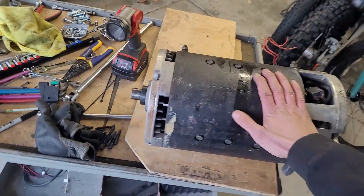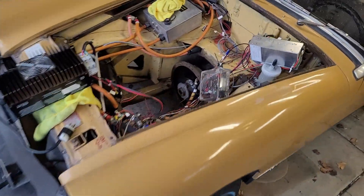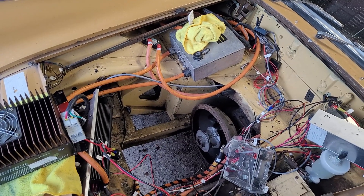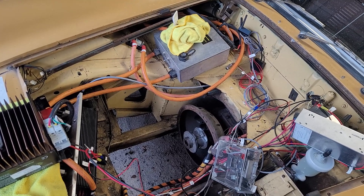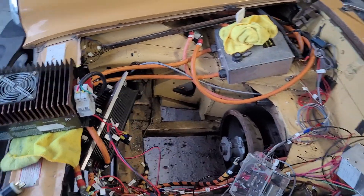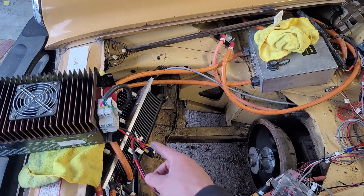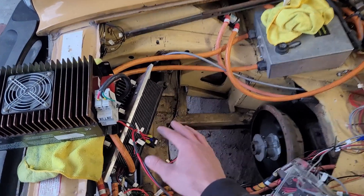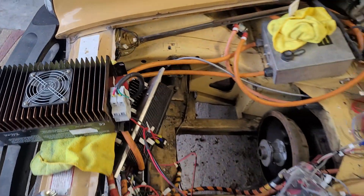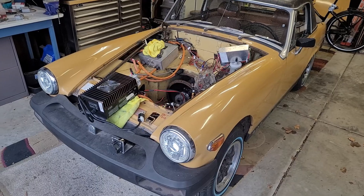I'm pretty sure I could find a replacement of this type for $500, a Warp 9 for $800–$1,000. Going the AC route, the ME1616 or Hyper 9 are more expensive — the Hyper 9 is going to be like $3,000-plus for a matched controller-motor pair, but an ME1616 with a Kelly controller could be about $2,000. Maybe I could sell this motor and get around $500 for it. Give your input in the comments on what you think I should do.